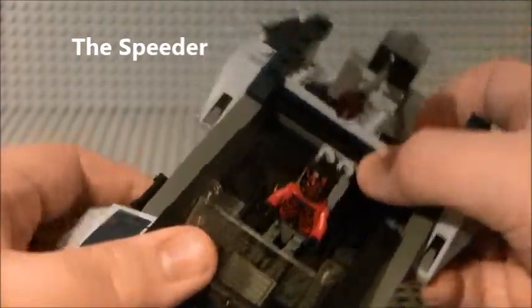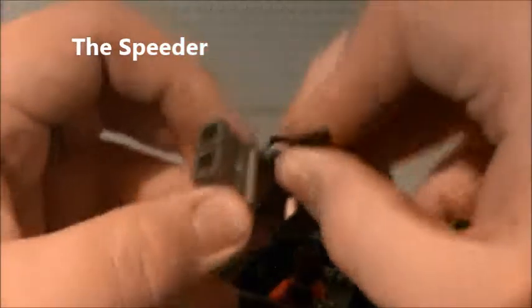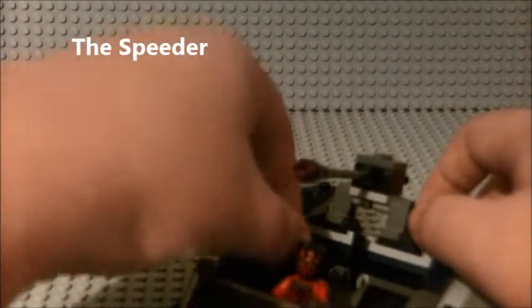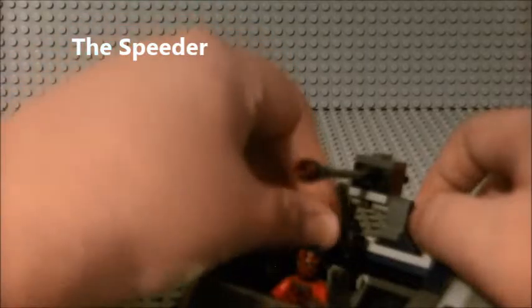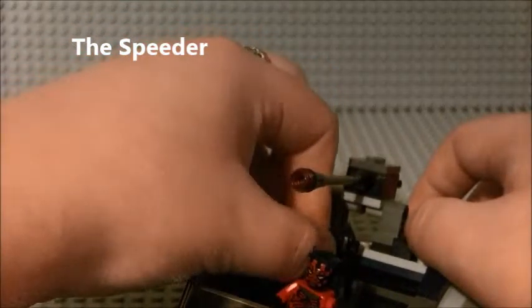We have two holsters back there for guns. We're going to take the guns of the Mandalorian Super Commandos and put them right in those holsters where they may rest until needed.